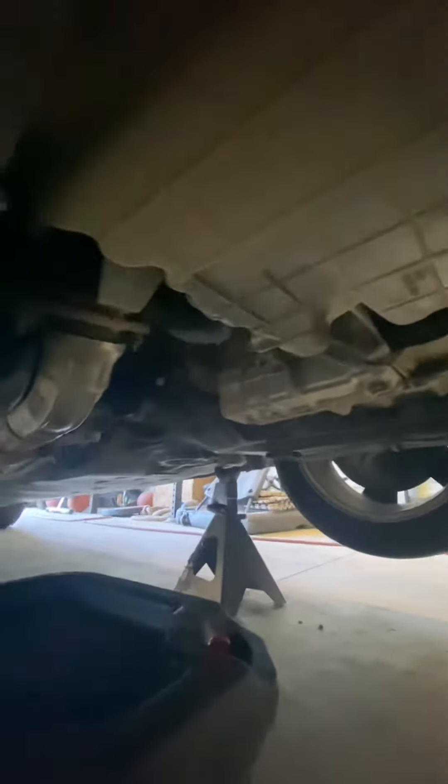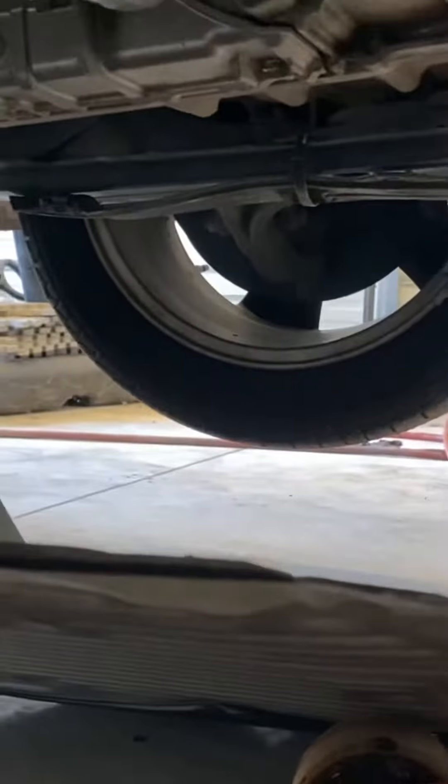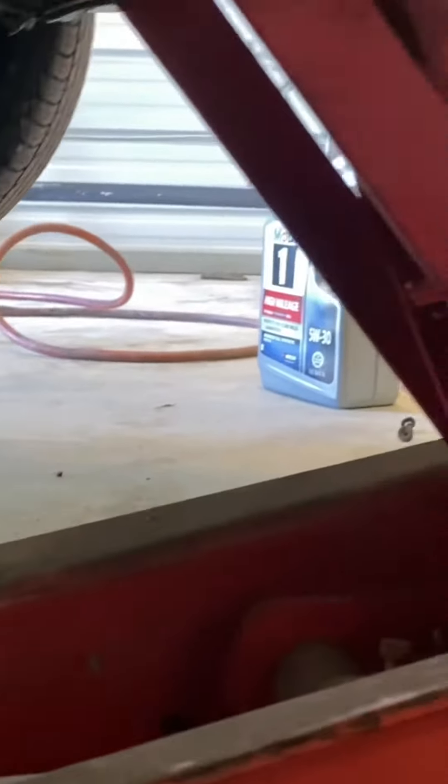Alright, got the oil drained, got everything cleaned up. Now it's time to put the skid plate back on. This has a metal side and a plastic side — go metal side on the passenger side. The one thing we want to make sure is that this right here locks into place, like so.